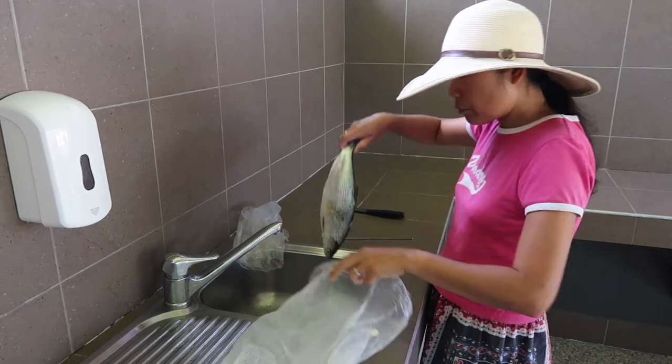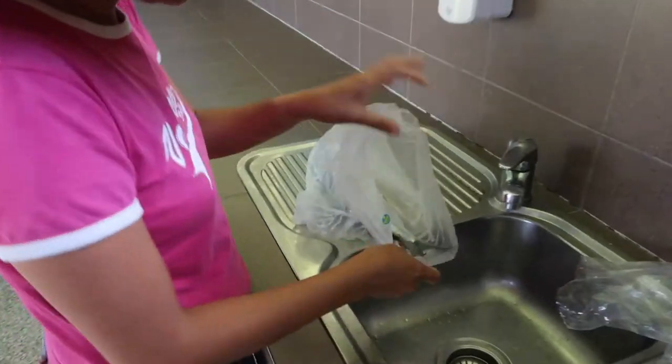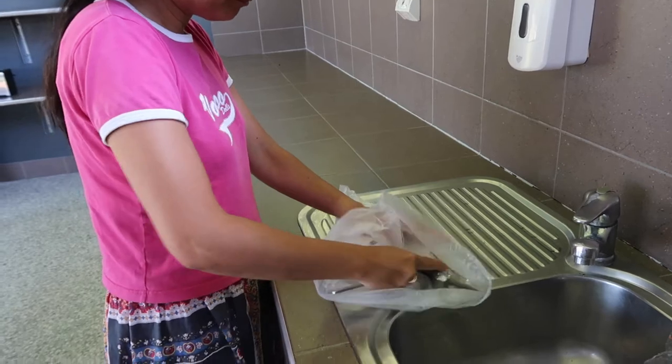It's Rocky's fish. So you put this inside the bag — do it inside the bag.